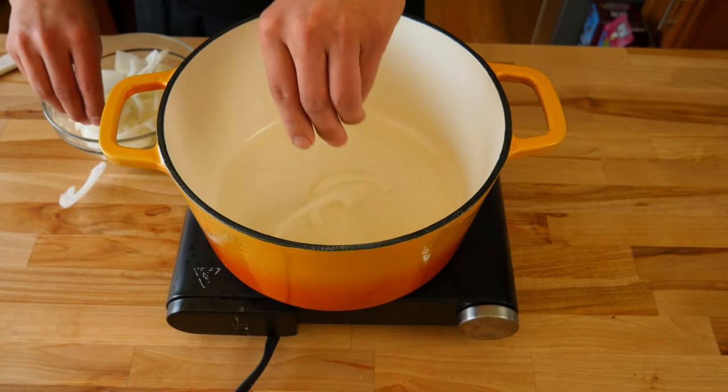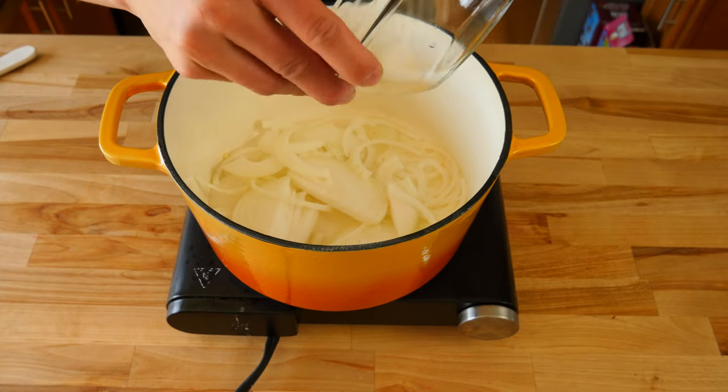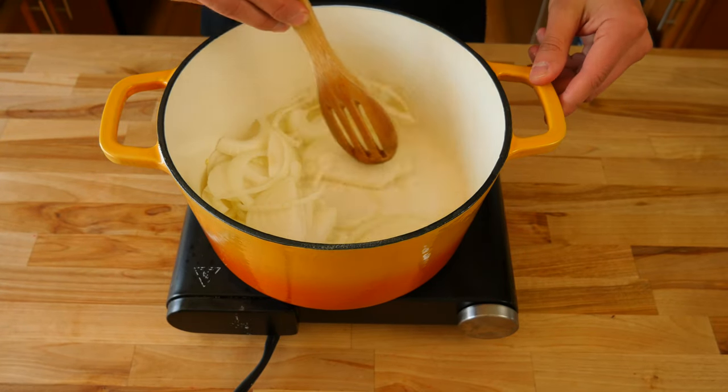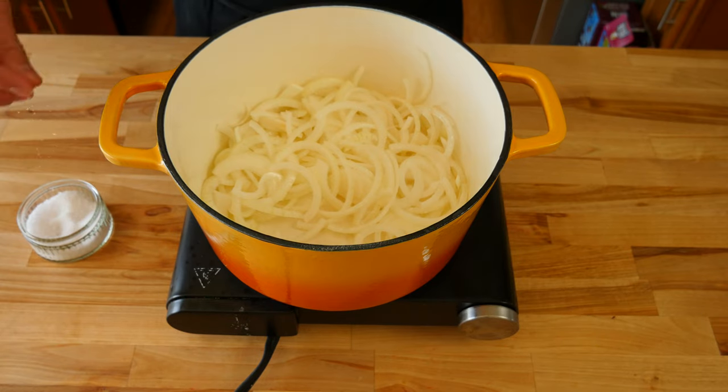Now that our pan is nice and hot, we're going to add our sliced onions straight to our pan. We're going to sauté our onions until they become nice and caramelized so we get a nice deep rich flavor to our sauce. Once you have all of your onions in your pan, give it a quick stir to ensure everything is coated in our oil.